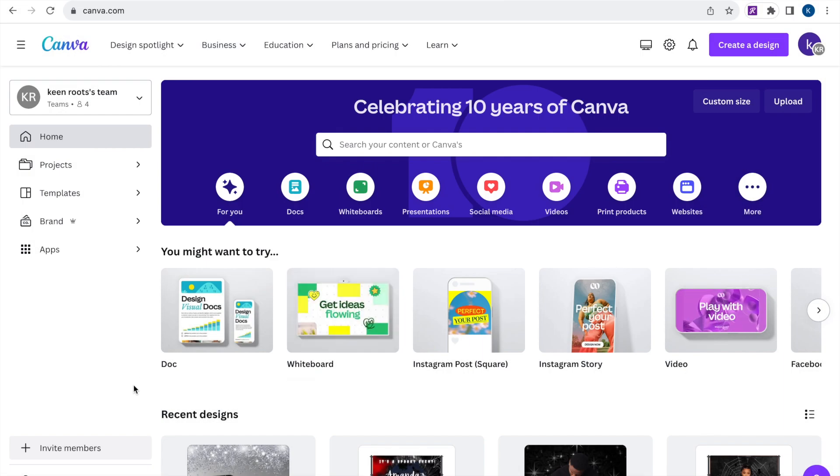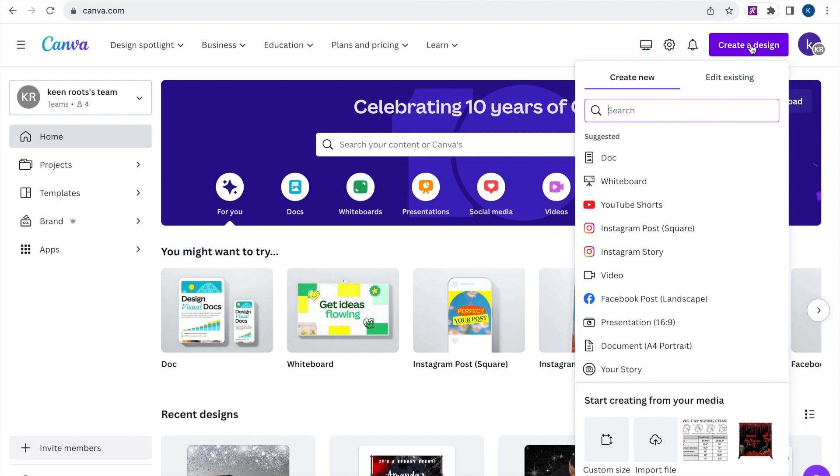Hello everyone! If you're new here, welcome to epicartdesigns.com, and if you've been here before, thanks so much for coming back. On today's video, I'm going to show you how to make a trifold. I realized on my last video I didn't really tell y'all the size I was using or how I get my sections even so that it folds perfectly into a booklet, so there are quite a few things I want to cover in this video.